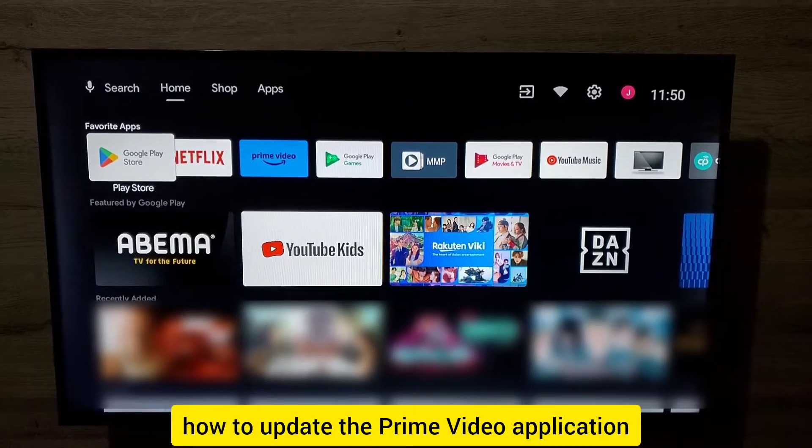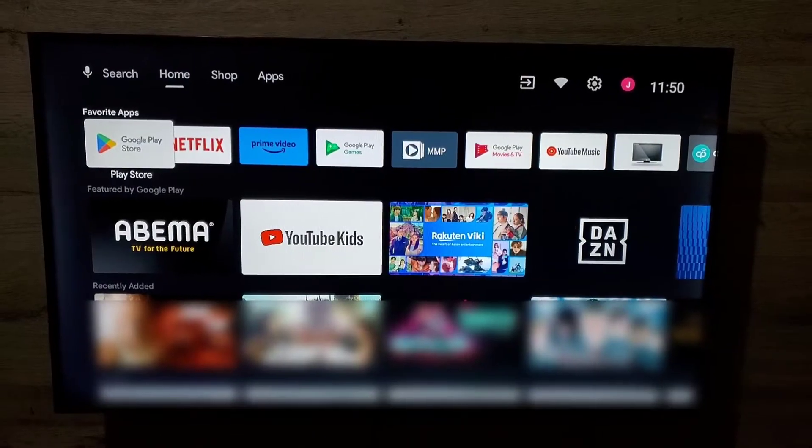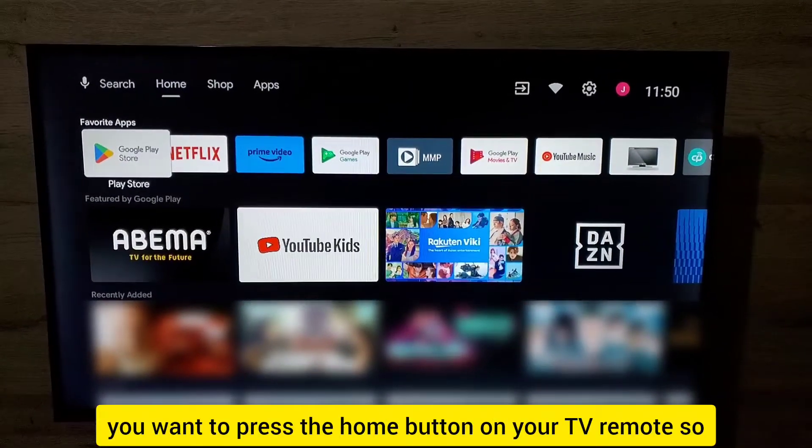In this video, let me show you how to update the Prime Video application on your Hisense Android TV. First, press the home button on your TV remote.